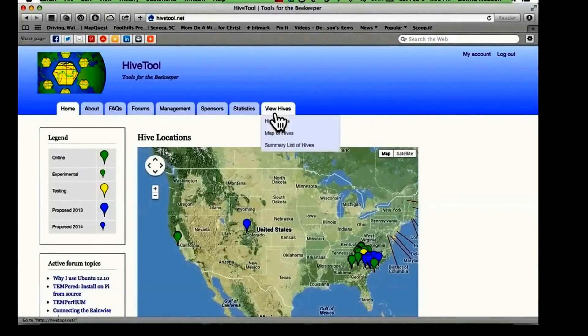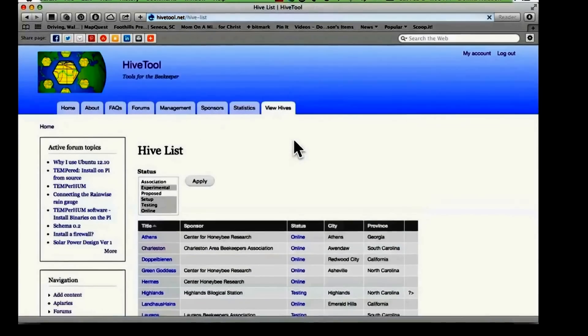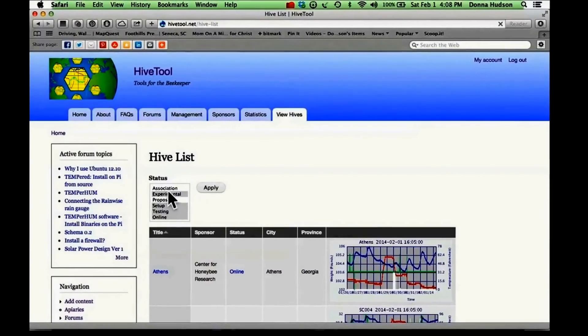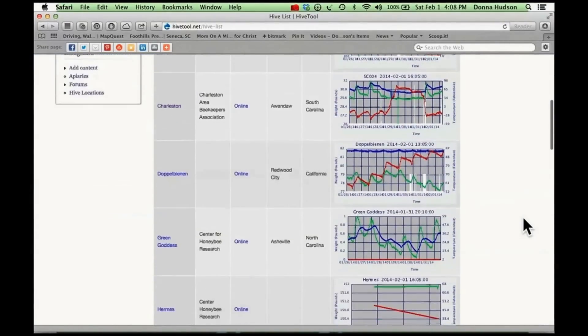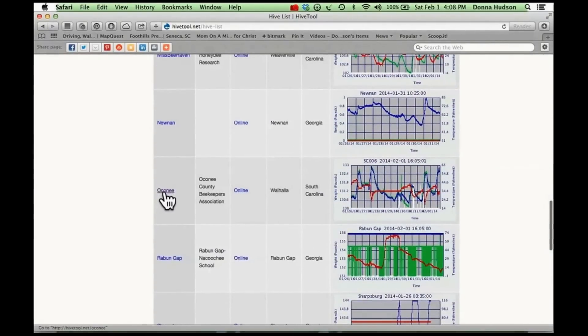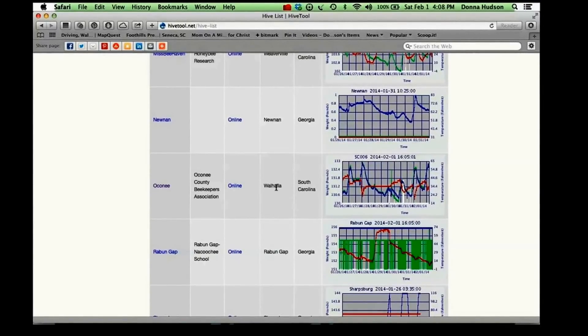If you click on View Hives, you'll see three selections. We're going to select the last one, which is the Summary List of Hives. Click on Summary List of Hives, and you'll see that there are different statuses here. We're going to scroll down until we get to Oconee, and you'll see that the status is Online. So we have Oconee County Beekeepers Association — we are online. We're located in Wahala, South Carolina, and you can see a small version of the chart here.